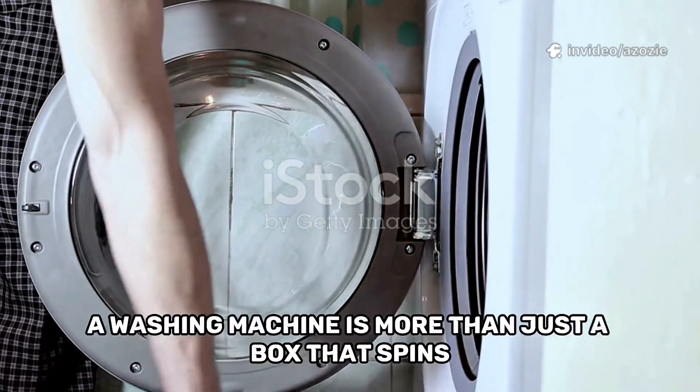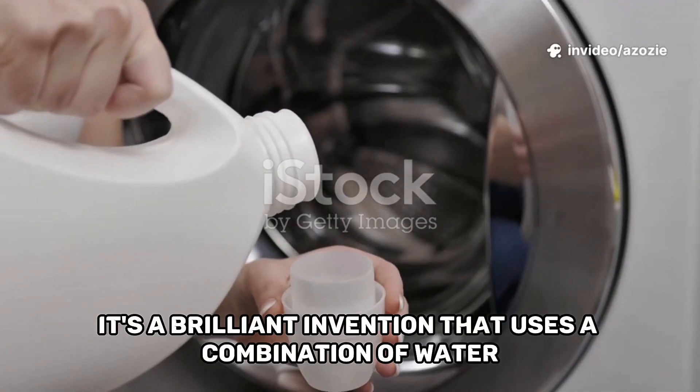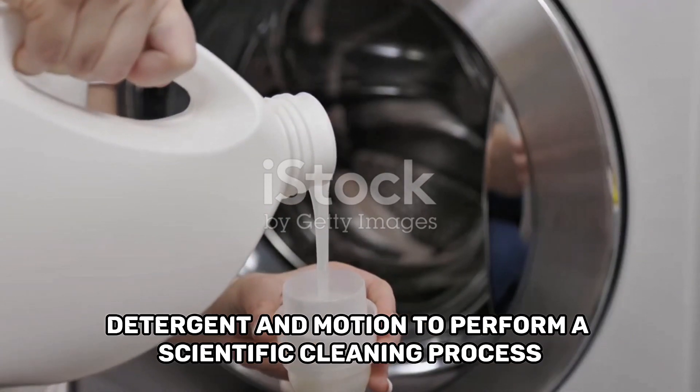So, let's think about this. A washing machine is more than just a box that spins. It's a brilliant invention that uses a combination of water, detergent, and motion to perform a scientific cleaning process.